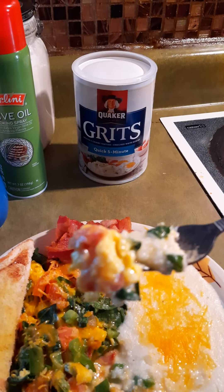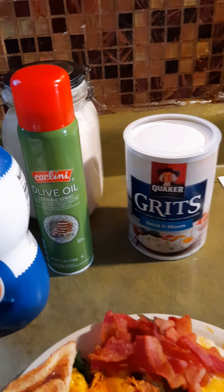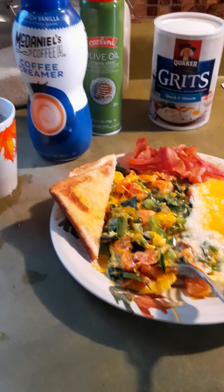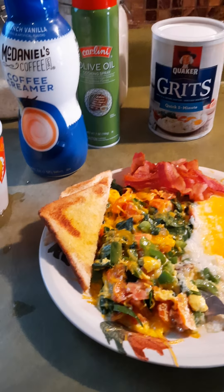You're getting your vegetables and all the goodness — treat yourself right. I can taste the bacon pieces in there with all that good cheese.